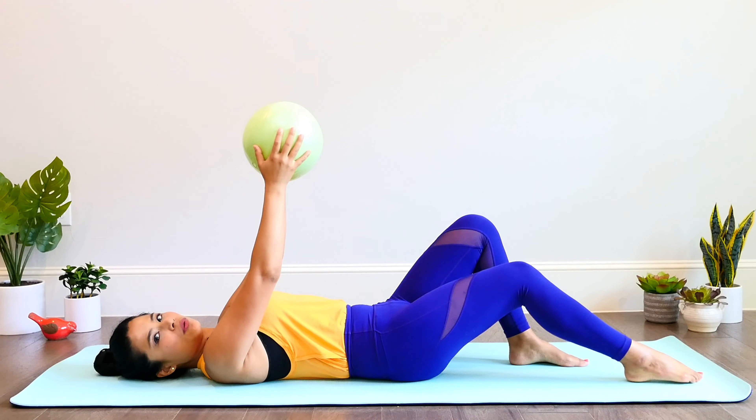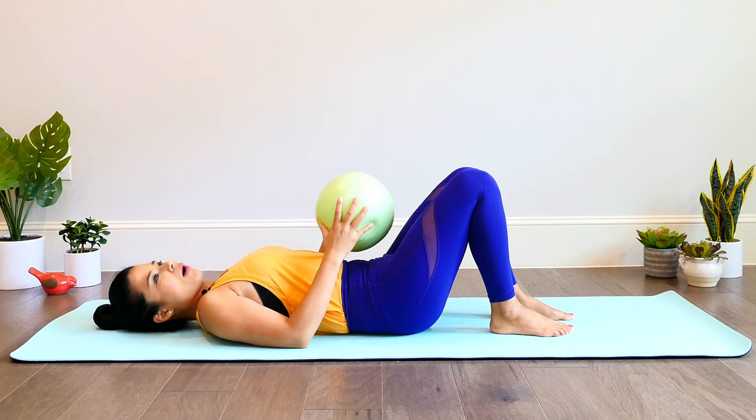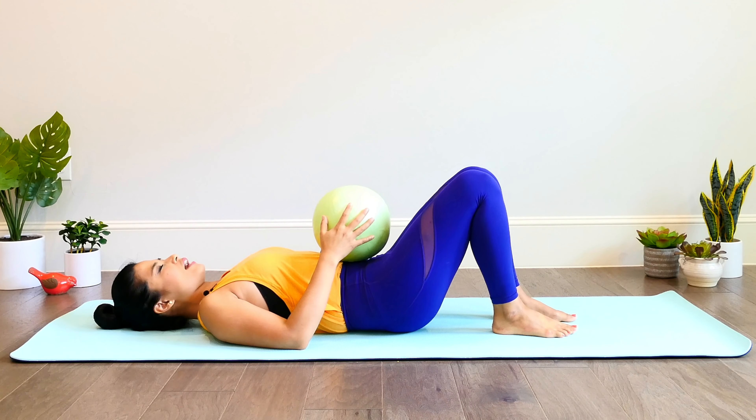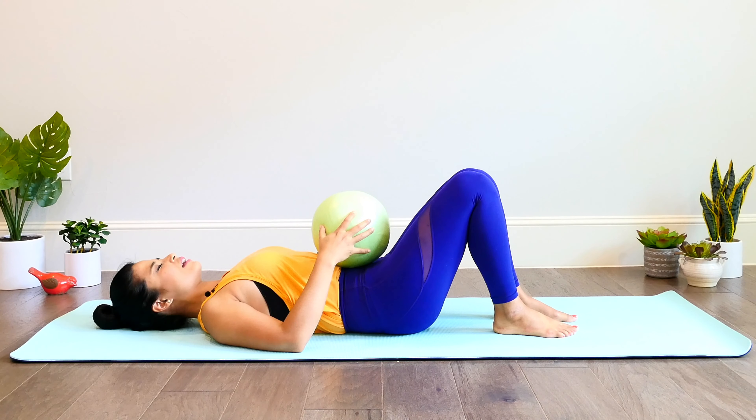Bend your knees in close towards your hips. Place the ball on top of your stomach and just hold the ball gently. Close your eyes for a moment. Take a deep breath in, filling up the lungs with fresh air — imagine them expanding like the ball, filling up with fresh air. And as you exhale, let the shoulders relax and imagine the lungs deflating all the air out, just like a ball.